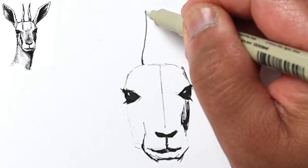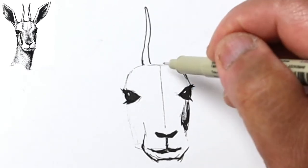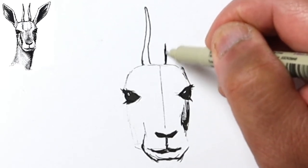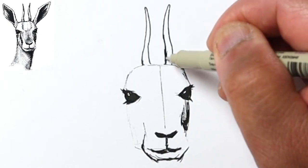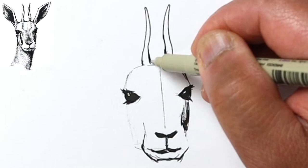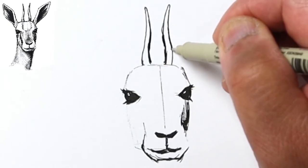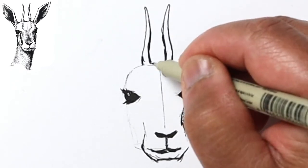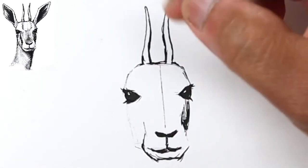Up here we've got these two little antlers that kind of go up and then curve outward just like that. We'll go ahead and do the same on this side — it kind of goes up and then out. Notice that this got kind of thicker, so I'm just gonna go ahead and match it up to the other side so it doesn't stick out, and same thing out here.